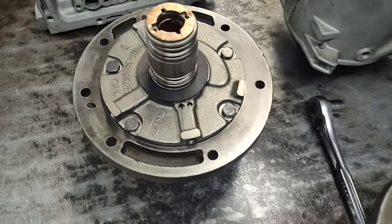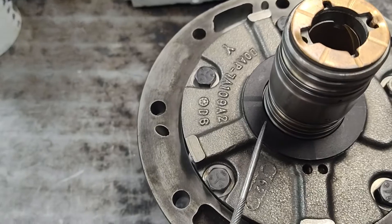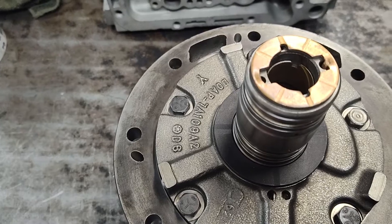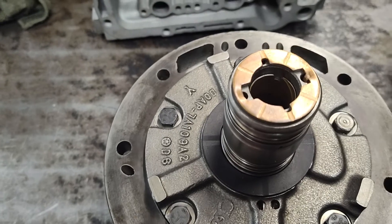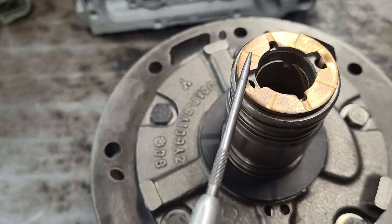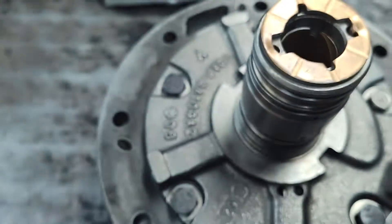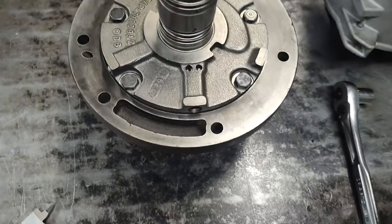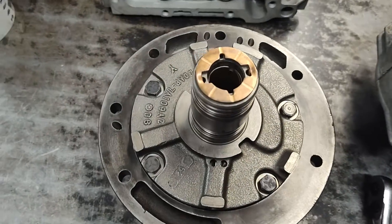It's a little confusing to people because you have two selective washers — you have one here and one here. Kind of unusual on this transmission to have two. What you've got to do is set your end play with the metal washer — very important. Set your end play with the metal washer. What I typically do is take this one off, I don't put it on, I just put my metal one on, put the pump in the transmission, put the input shaft in there, and then I'll do my end play check.